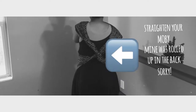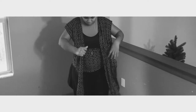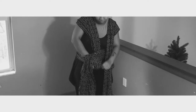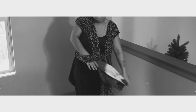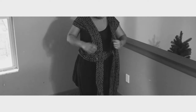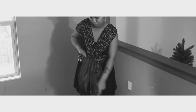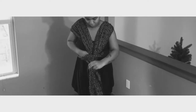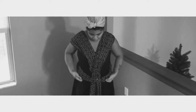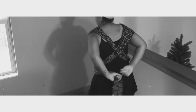So you'll want to cross that in the back — mine was a little rolled up, so I recommend you straighten that out. Once you crisscross those over your back, put the opposite piece on each side, then cross them again while pulling them through the front.